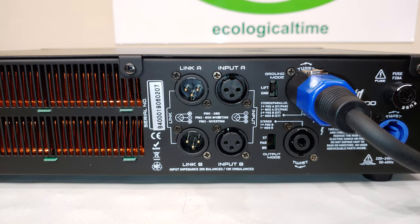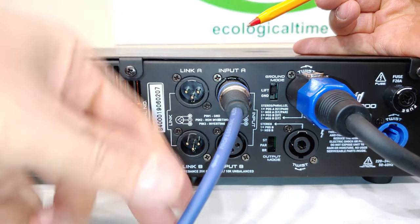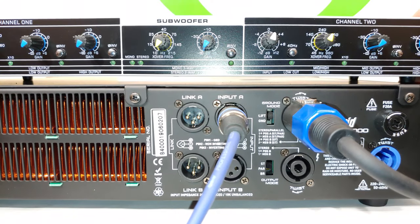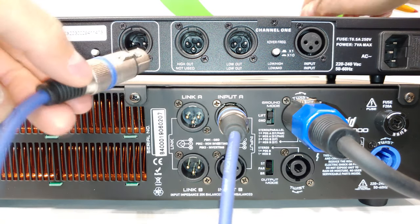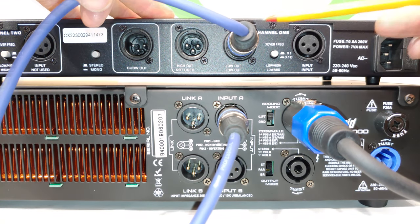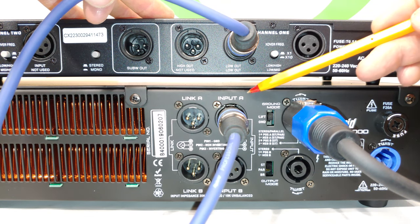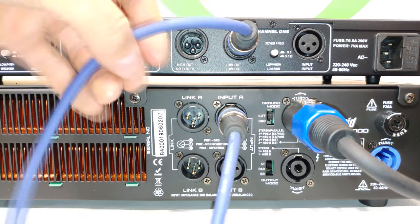The input signal from your music source comes in here. This signal might come from a mixer or a crossover — for example, here is a crossover, and I've connected from its low frequency output into the amp input. The signal is then amplified and comes out via the speaker cable.